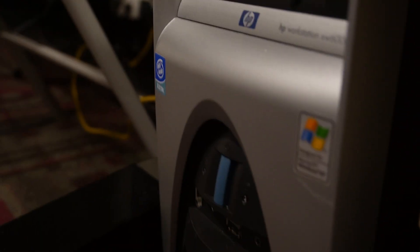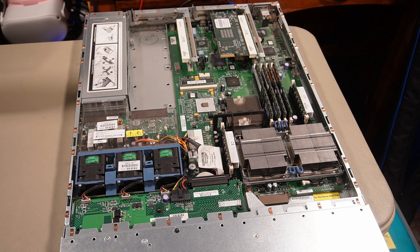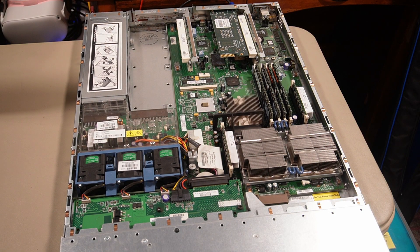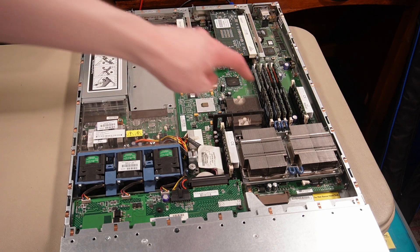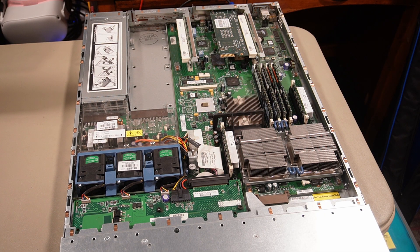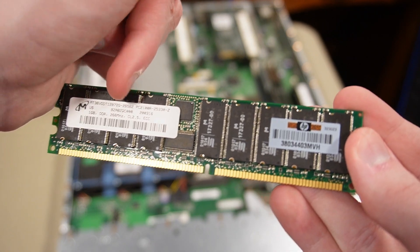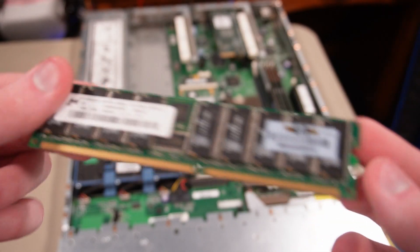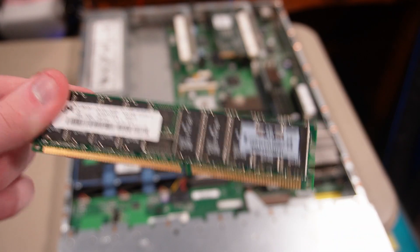I actually have another machine with the exact same sticker, which is this thing down here. We have our two Pentium 4 Xeon processors — I don't remember the exact speeds or model numbers, but I can tell you this thing has four gigabytes of DDR ECC RAM. It's probably DDR1. Two of the sticks are Memex and the other two one-gigabyte sticks are Hynix, and they all have an HP sticker.